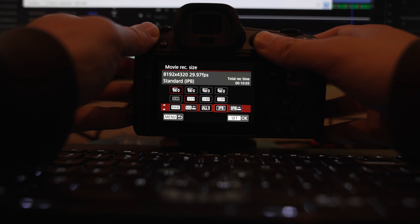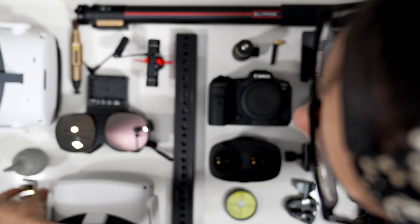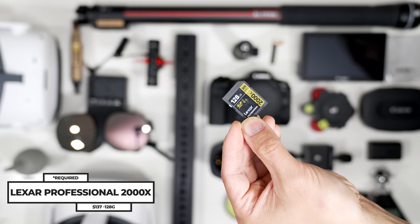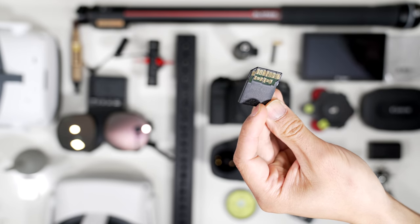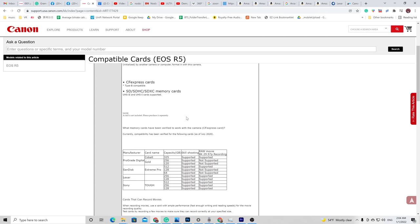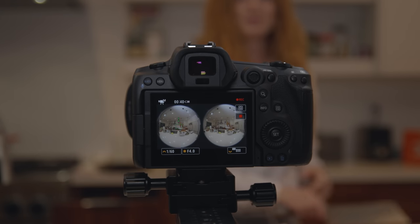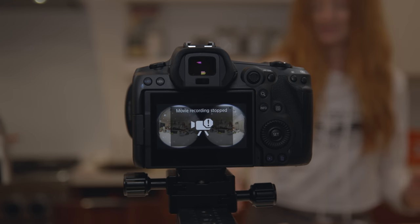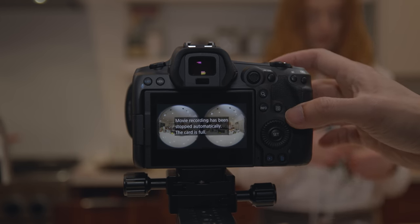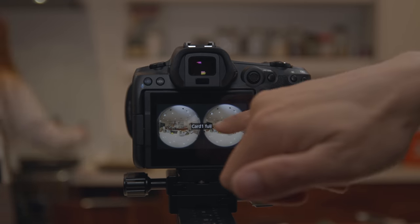So I opt for using IPB instead of All-I to save some storage space both on set and during post. If you are only shooting IPB, then you have a much cheaper storage solution using SD cards. Here is a good example: the Lexar Professional 2000x 128GB memory card with 300MB/s read and write speed. Canon has an approved list of SD cards to shoot at 8K IPB. One thing you need to be careful of — when the first card is full, all file recording will stop instead of continuing to roll onto the next card. So make sure your card is big enough, and that is another reason to shoot on IPB instead of All-I.